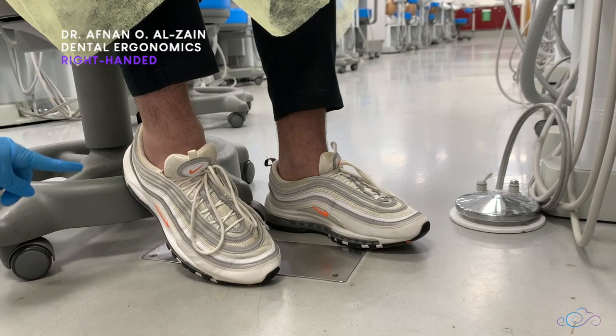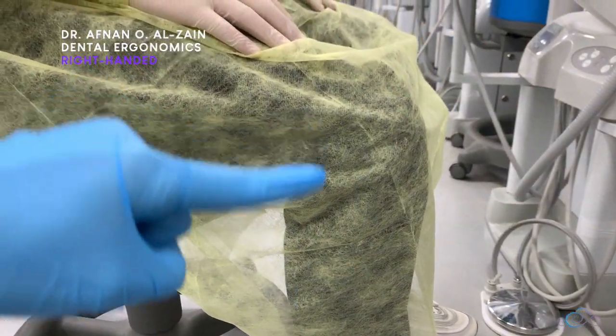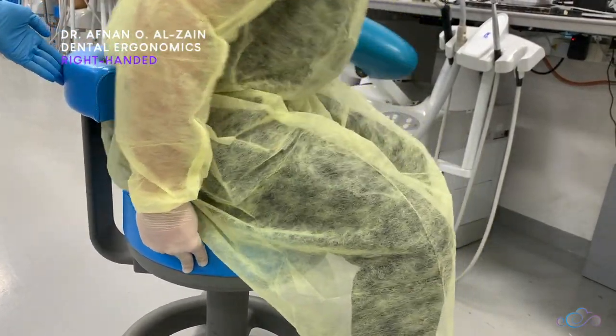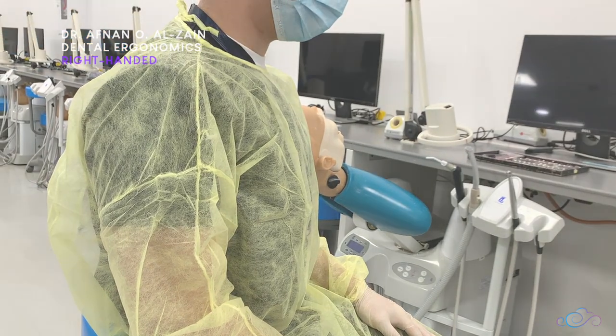When sitting in position, you have to make sure that your feet are flat on the floor at a right angle with your leg, and your legs are at a right angle with your thighs. You sit completely back on the seat to rest your back, making sure that your back is straight with your shoulders back.